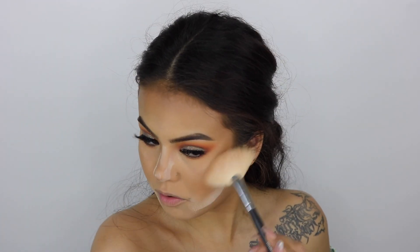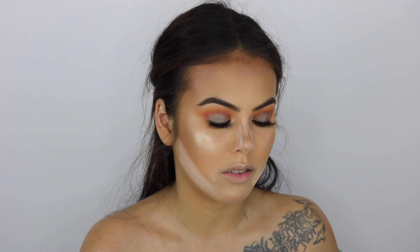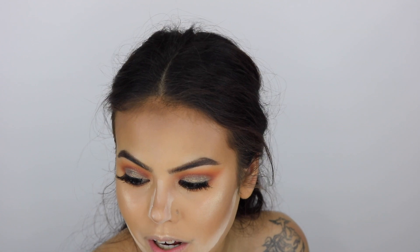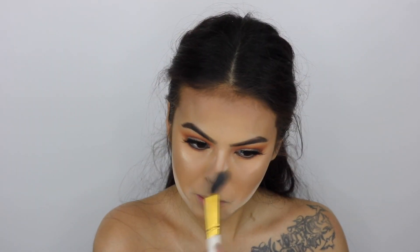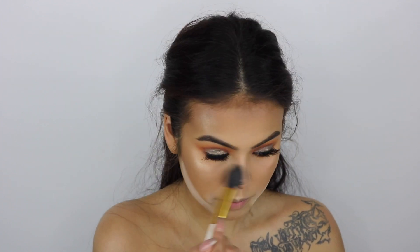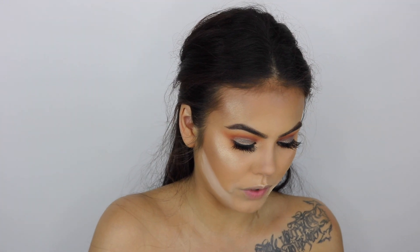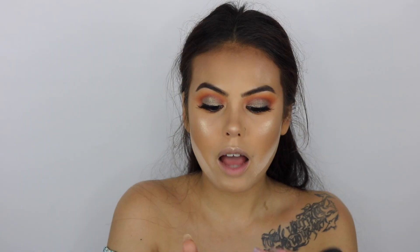I'm literally shook — I already knew this was gonna be bomb. I highlight my nose, cupid's bow, and chin. I like to apply highlighter above my eyebrows with a different brush because I like a more settled-down highlight around that area — using my Morphe Y10 and just pushing it into the skin. Then I'm going to dust off my nose baking — you really want to make sure you dust it off, you don't want to look all crazy with powder still on there.